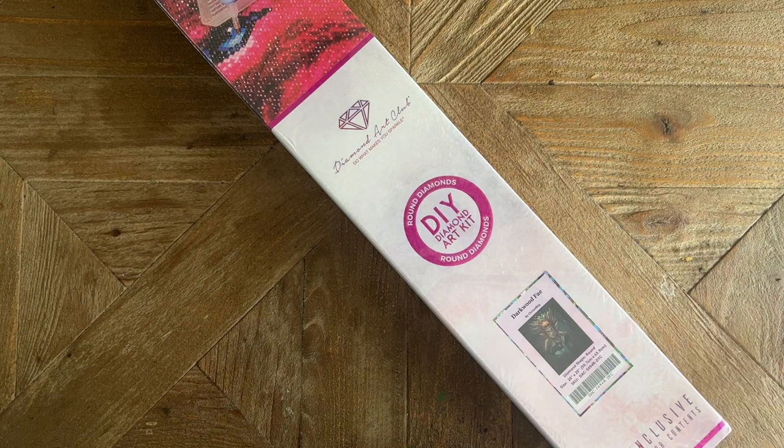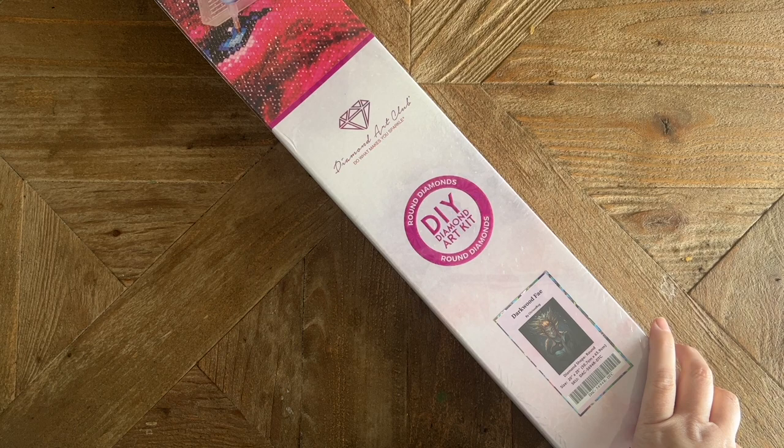Thank you Diamond Art Club for sending this over. This kit, along with the other releases, is going to be coming out tomorrow — Saturday, May 6th — at 9:30 a.m. Pacific, 12:30 p.m. Eastern. If you are in the Ruby or Diamond tier of the rewards program, you'll get a half-hour early access window beginning at 9:00 a.m. Pacific, 12:00 p.m. Eastern.